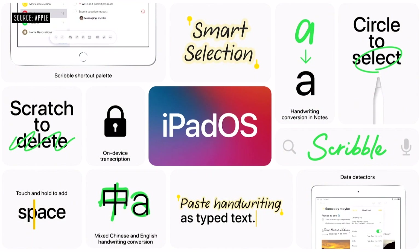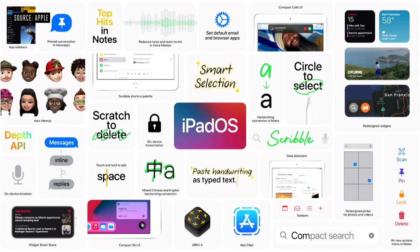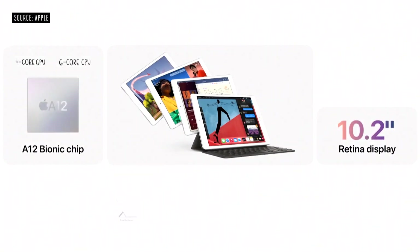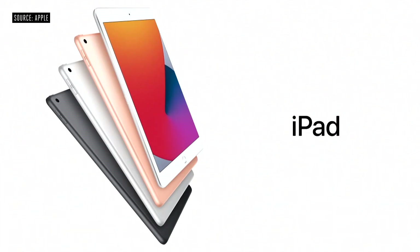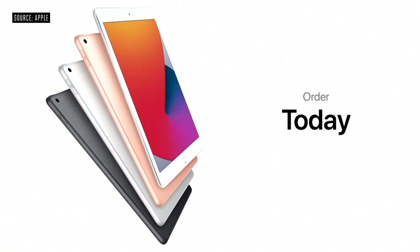This new iPad works with one of our most beloved accessories, Apple Pencil. These powerful handwriting and note-taking features join a host of other new features that continue to push what's possible on iPad. It all runs beautifully on the new iPad 8th generation with its 10.2 inch Retina display, huge performance boost from the A12 Bionic, keyboard and pencil support, great cameras, and so much more. It starts at just $329, and just $299 for education customers. Customers can order iPad 8th generation today, and it will be available starting this Friday.